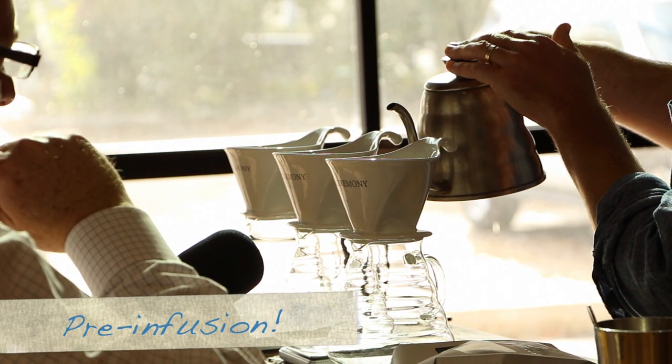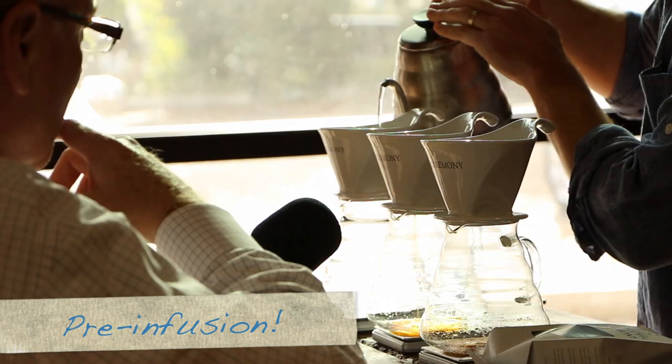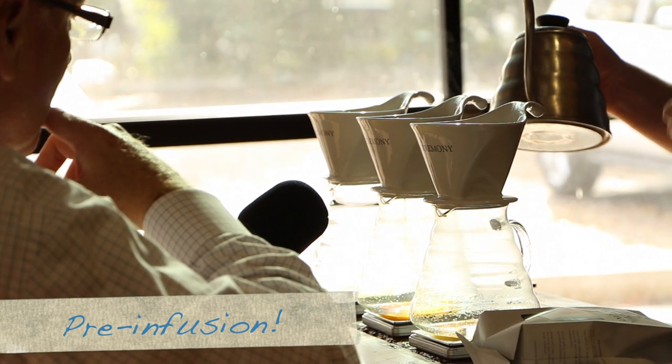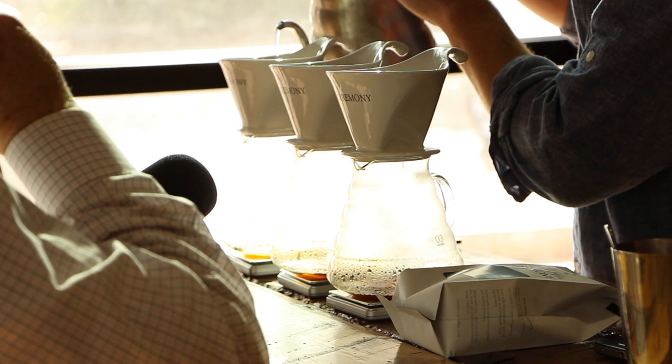What I'm going to do is what's called a pre-infusion. I'm just going to gently add a little bit of water on top, and what this allows is for the coffee to sit there and degas a bit. There are gases trapped within the grounds, and we want to allow that coffee to degas a little — let the gases escape — and then the grounds are ready for an introduction of more water to the brew.